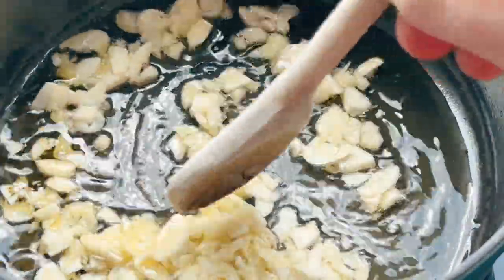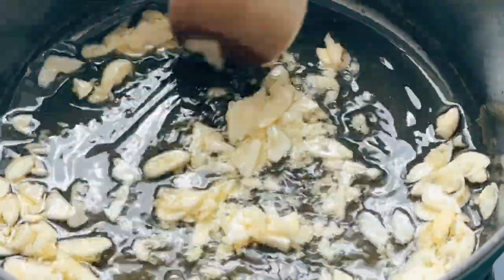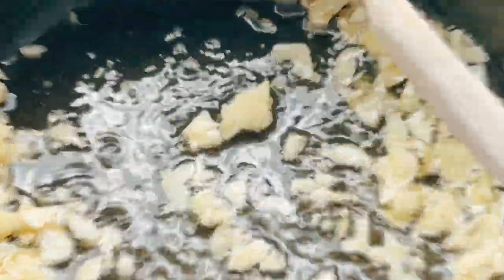You want to saute the garlic until it gets light brown. If you go any darker than that you might as well just throw it out, because it'll just taste burnt in the sauce and we don't want that.